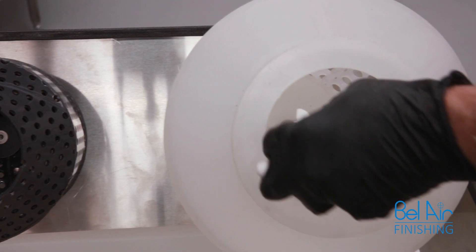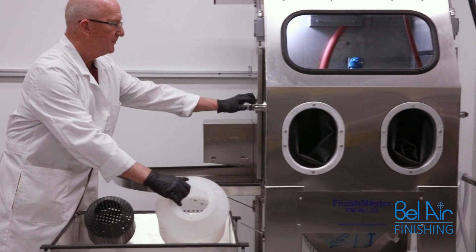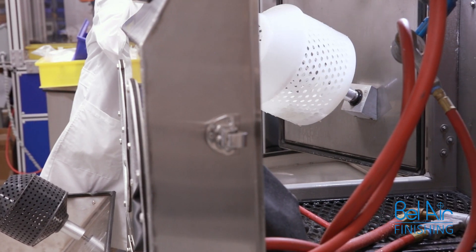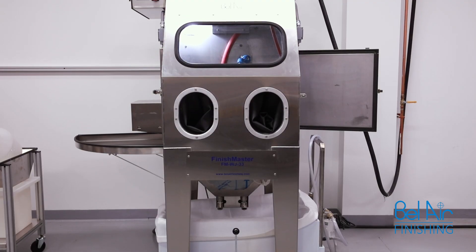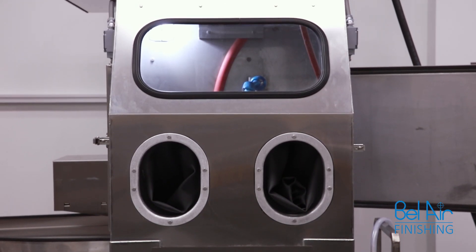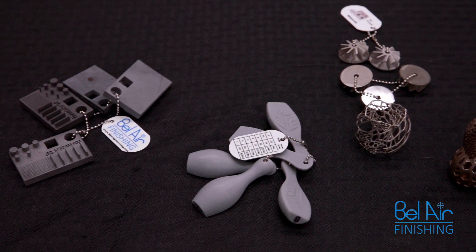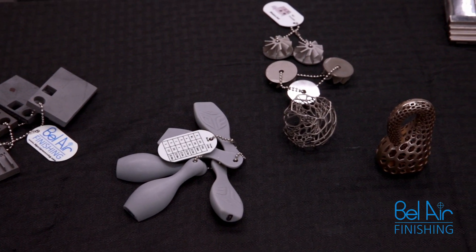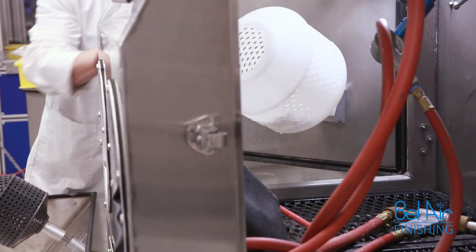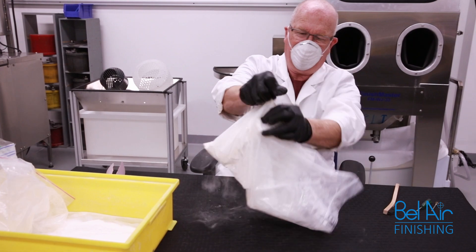The first step before any processing is taking the parts from the powder build and cleaning and preparing the surface for further post-processing or surface refinement. Bill Lair's water jet technology has been developed to service the 3D printing industry for both metal and plastic parts. It is an essential first step in post-processing from any additive manufacturing build, especially powder bed printing processes.